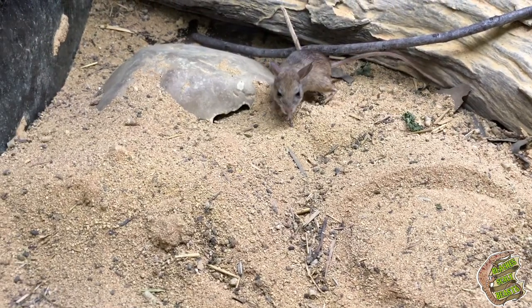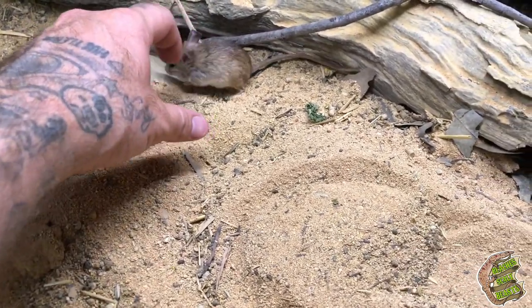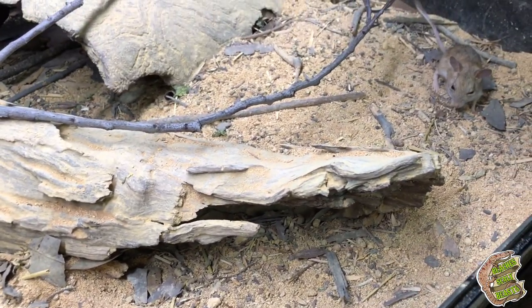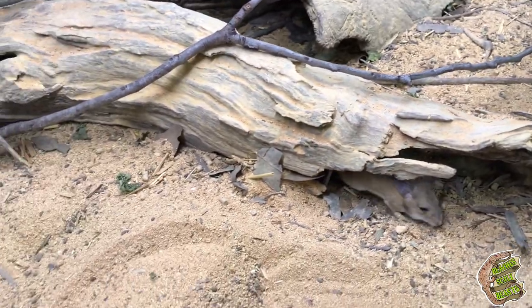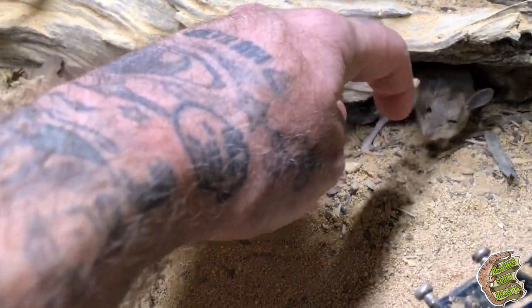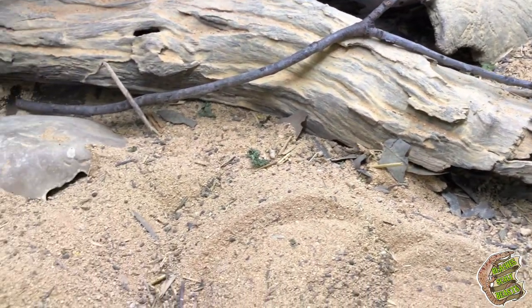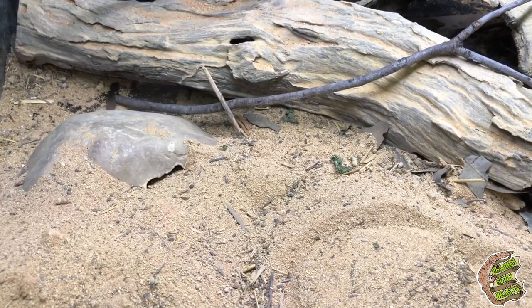We're not going to do too much to these little hopping mice just because they've got some babies at the moment that you may or may not hear squeak. These guys are just going to be left to their own devices, but we will get them some food. I'm going to go put together a salad for the mice and for Sonic the bearded dragon, and also do some cat biscuits and salad for the blue tongue and cunninghams outside.